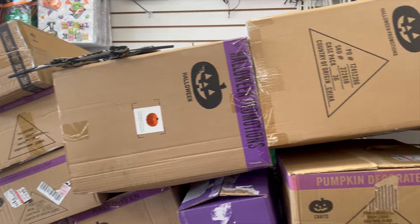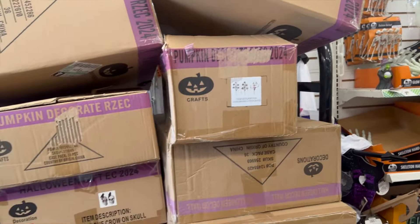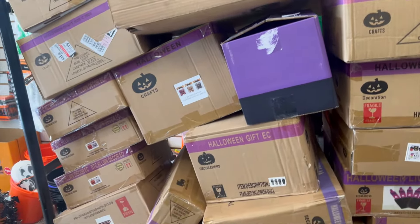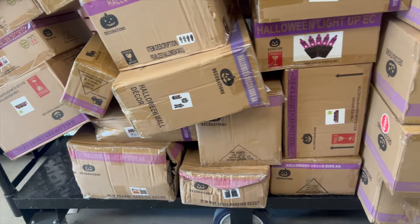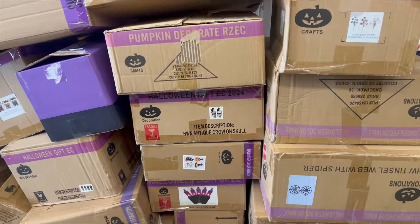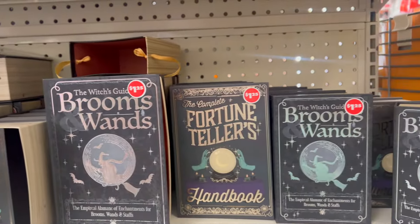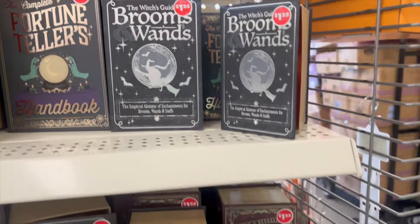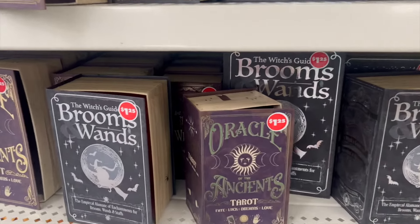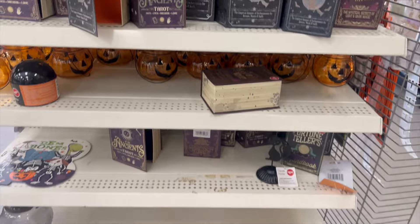Have you ever went to Dollar Tree and seen so many boxes and wondered what in the world is inside these boxes? I just scanned the boxes — clearly there's quite a bit of Halloween items. Next, we have these Halloween kind of books. They have those every year. Great find.